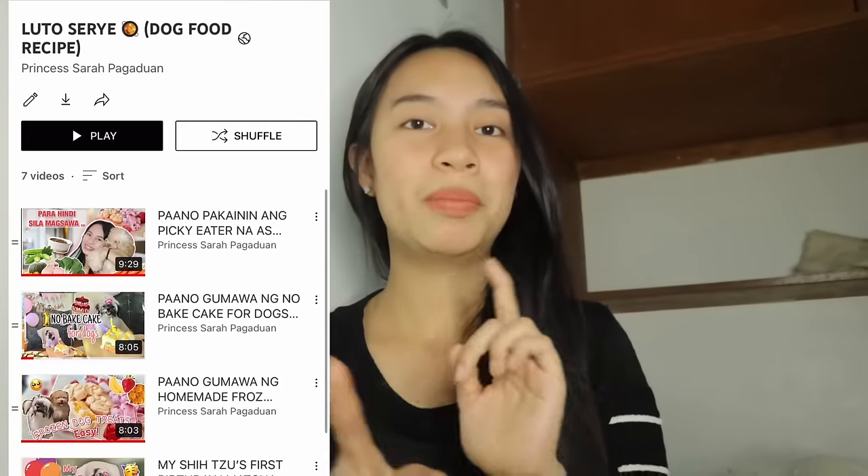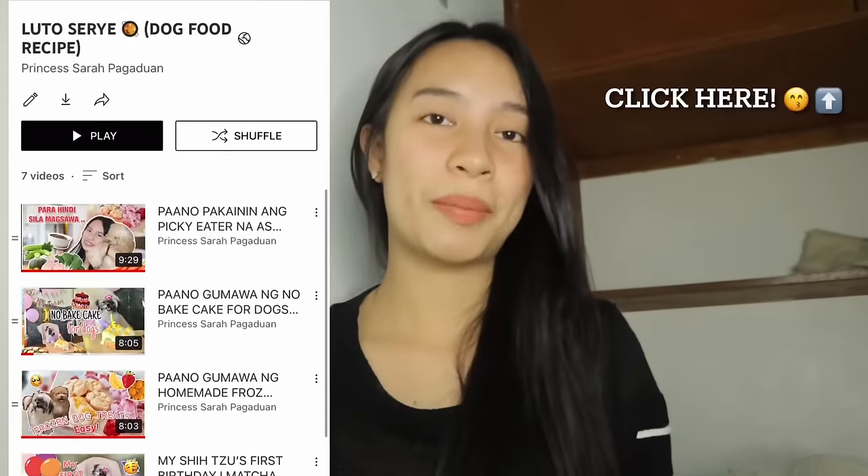Kung naghahanap kayo ng mga iba pang luto o dog food recipe, marami po kami dito. Mayroon kaming playlist ng mga luto at pinapakain — ilalagay ko na lang sa i-card, i-click nyo na lang yan at panoorin nyo after netong video. And another thing — sa vitamins nila. Ang vitamins po ng dalawa kong anak ay magkaiba — kay Matcha ay Nakalbit at kay Cheesecake ay LCV.